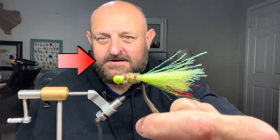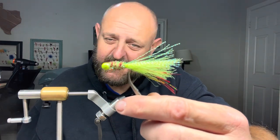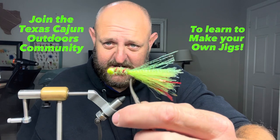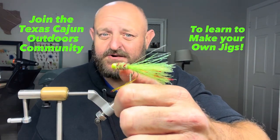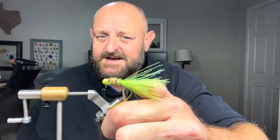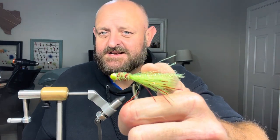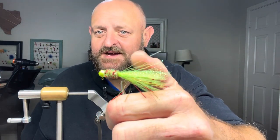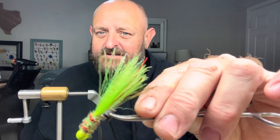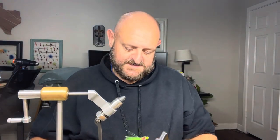I might sell that sucker — it is a good looking jig. It's made with a chartreuse round head, this is a one-eighth head. It has green and red New Age chenille, doubled up, green bucktail synthetic fiber, clear flashabou over the top, and green and red flash in it. Look at that, it's a good looking jig!